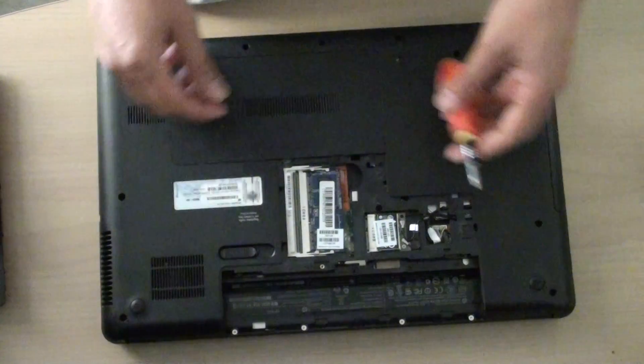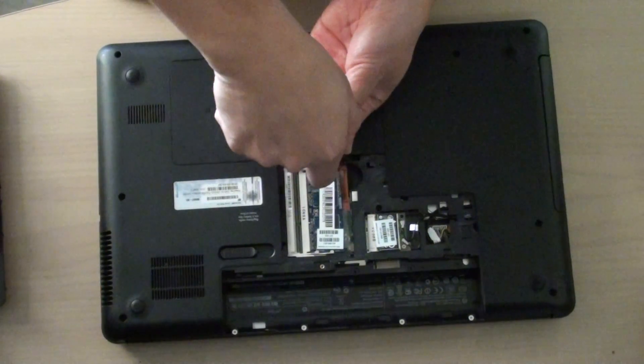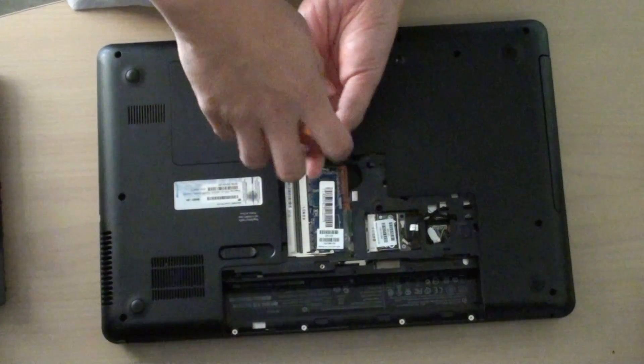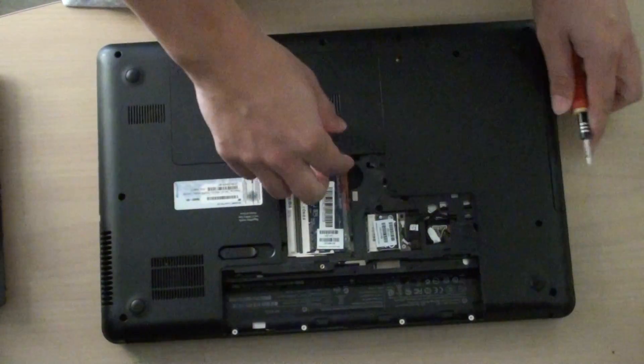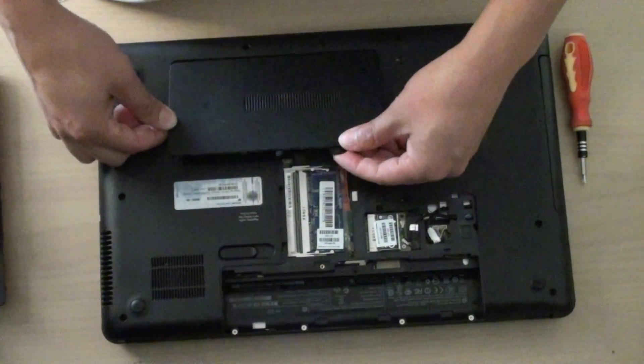This covers the RAM. Now there's another screw right here you need to open — it sits just above the RAM module. There's only one screw you need to unscrew, then you pull out the top cover here.